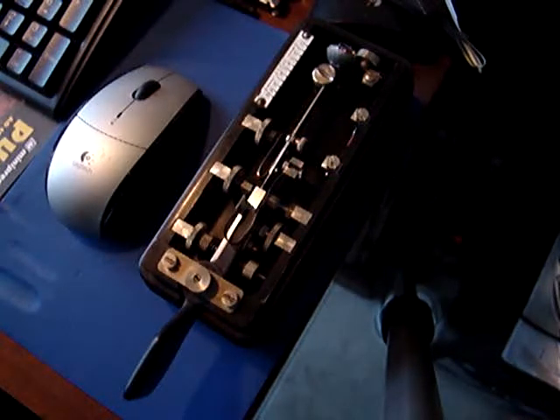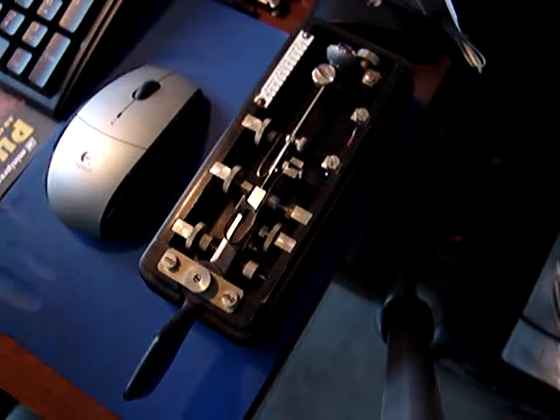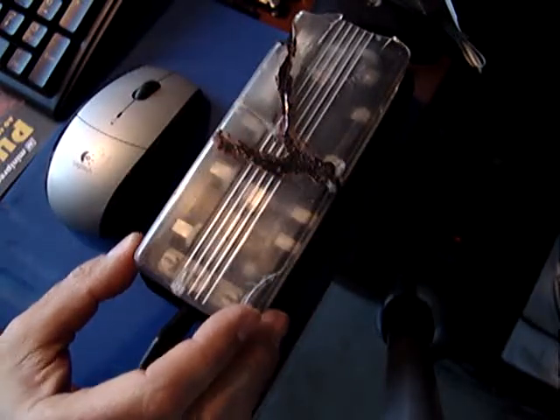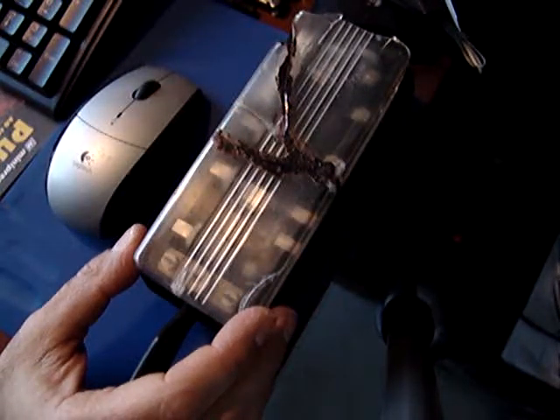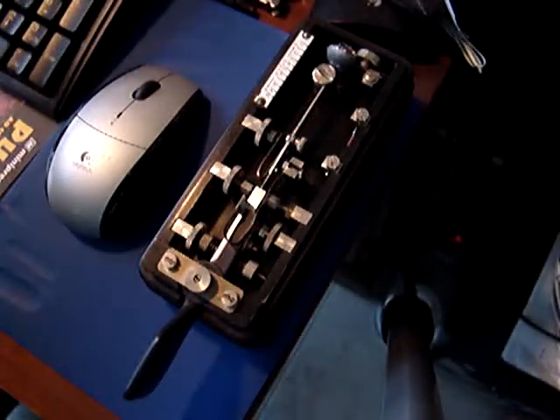Hello YouTubers, once more I'm here to talk about the semi-automatic key. This key is a high mount model — the manufacturer is a Japanese manufacturer. It has a dust cover, but the dust cover is in a very bad shape and I still haven't found a new one.